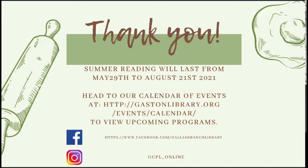Thank you so much for joining us on today's video. Summer reading will last from May 29th to August 21st of 2021. To find other videos or in-person events, go to gastonlibrary.org/events/calendar to view upcoming programs. You can also find us on Facebook at facebook.com/DallasBranchLibrary and on Instagram at gcpl_underscore_storeonline. Have a great day!